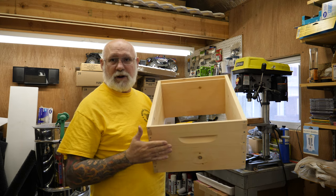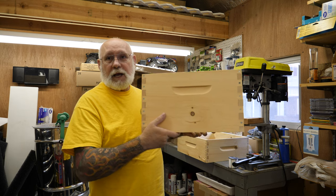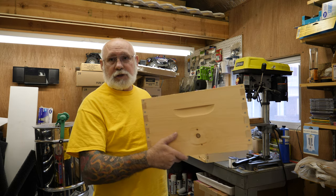Some people just run one of these and then put a queen excluder on it and put their honey supers on. The queen does everything she needs to do, laying all of her eggs to raise her brood right in this one box. I typically use two.